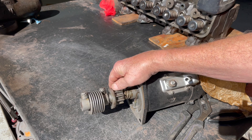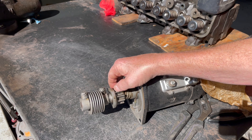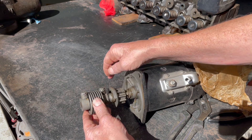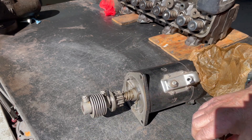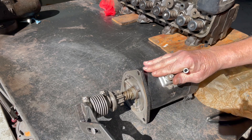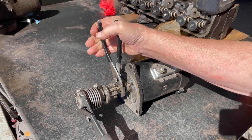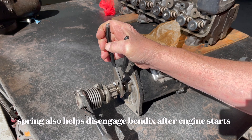This is what engages into the ring gear — this is the Bendix, what's called a starter Bendix. When you hit the starter, the centrifugal force forces this back into the flywheel ring gear. And this spring actually takes some of the shock out of it, so it doesn't hit the flywheel so violently. You can see how it moves.